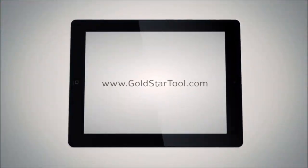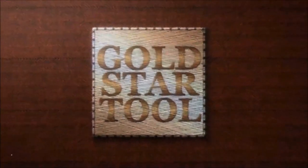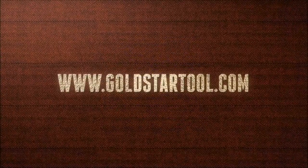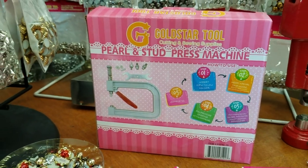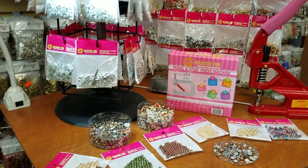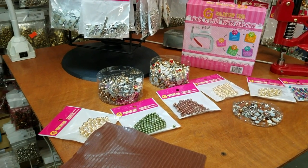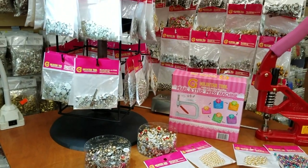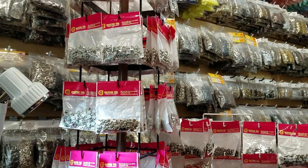This is our website, goldstartool.com. Hello everybody, this is David from goldstartool.com and today I have a surprise for you guys. I have the newest tool that we just received and we have been working on for the past maybe six to more — one and six months — working on this tool to bring to our dear customers.